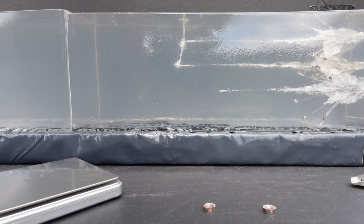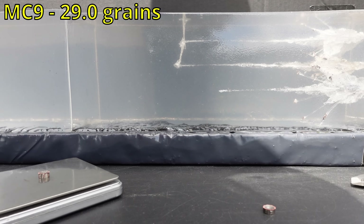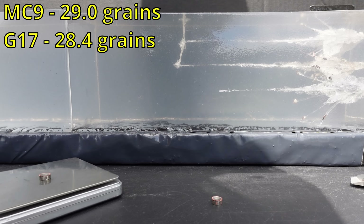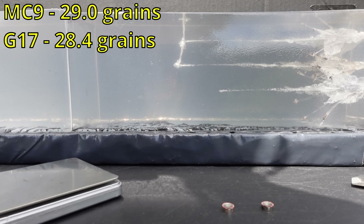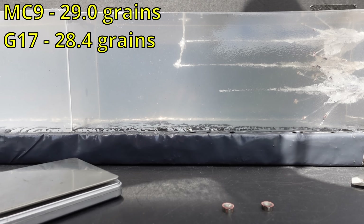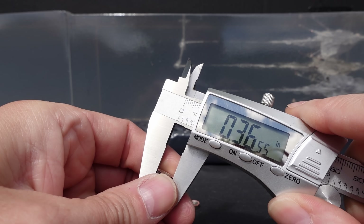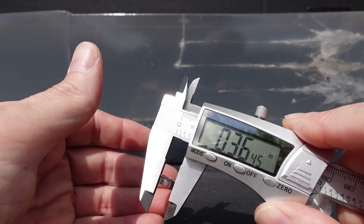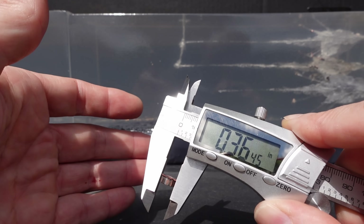Again, just the lack of penetration from this stuff overall in any brand — I'm not picking on this brand specifically, I just don't like that lack of penetration. But to give credit where credit is due, these did exactly what they were designed to do. Let me get some measurements so you get an idea of what was actually lost. Both started at 50 grains — the MC9 round is down to 29.0 grains, and the G17 is 28.4 grains, so you're creeping up on 50% total mass lost. As far as size: G17 round is 0.365 inches diameter with a thickness of 0.156 inches; the MC9 round is 0.364 inches diameter and 0.160 inches thick.